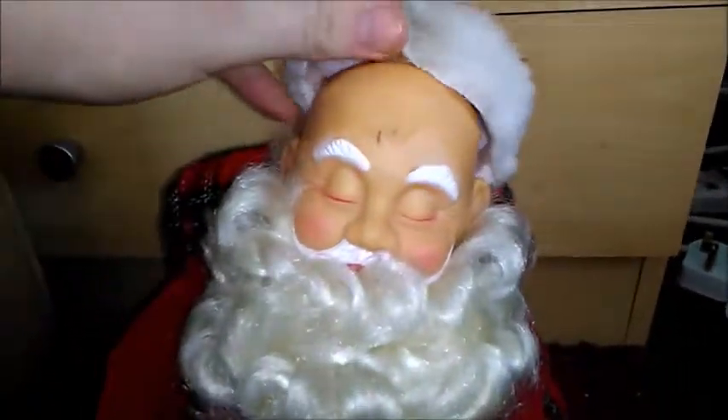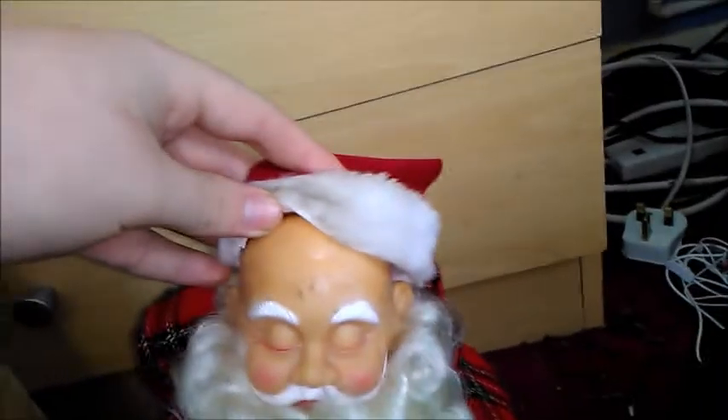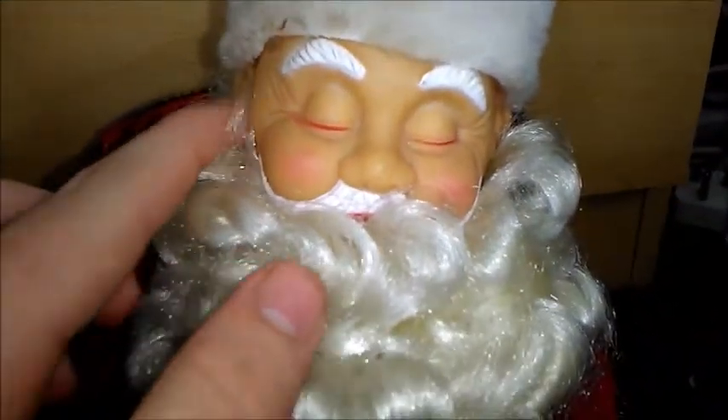Let's get on to the details of this guy. His hat's really nice material, though it's a bit dirty on mine. He did come brand new in the box but got misplaced for years — the hat's starting to come off and I need to re-glue it. He's missing his glasses, though I think I still have them. His beard looks really nice — it's a soft material.